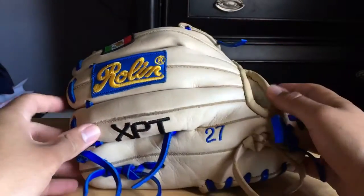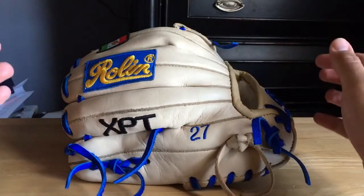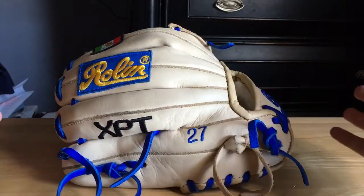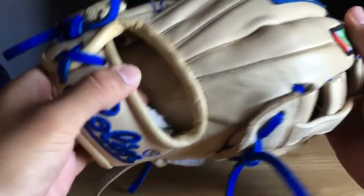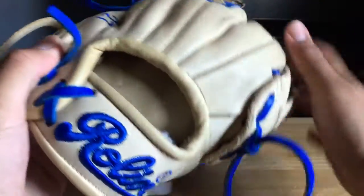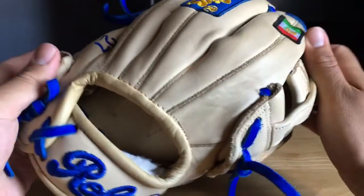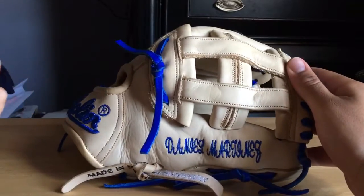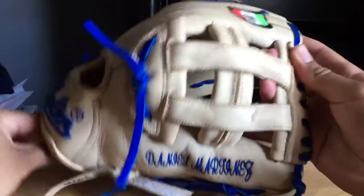You get what you pay for, and this one was upwards of two hundred dollars. With that price I expect at least Heart of the Hide quality, and I say it's up there with that. But the binding — I've seen pictures and now I'm just picky — it's wrinkly here, and in other pictures I've seen it's pristine, no wrinkles. My girlfriend actually just sent me a picture of a Rolling XPT H-web, all camo as well with different color laces.